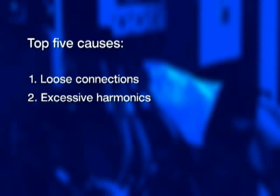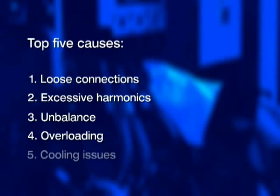The top five things that commonly cause transformers to vibrate, buzz, or hum excessively loud are: loose connections, excessive harmonics, unbalance, overloading, and cooling issues.